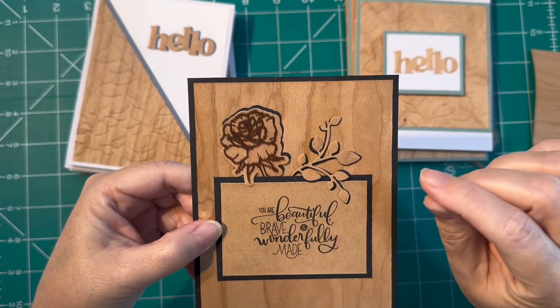I also have this holographic paper that comes in a 12 by 12 sheet — I got it through Close to My Heart. I went ahead and ran it through my die machine, attached it to a full double-sided sticker sheet, ran it through, then peeled that off and attached it to the wood veneer and cut it down to size to attach to the card. I really love how the holographic paper just pops right off, and if you can see in the camera, the wood grain showing up behind it is really, really cool.